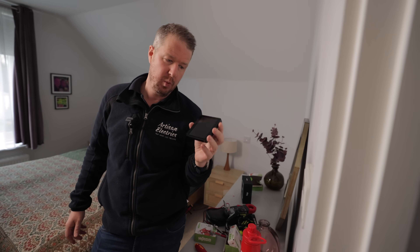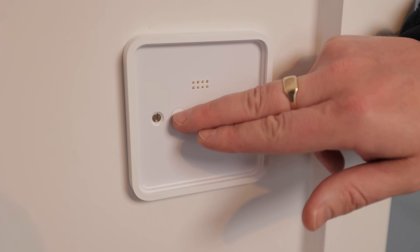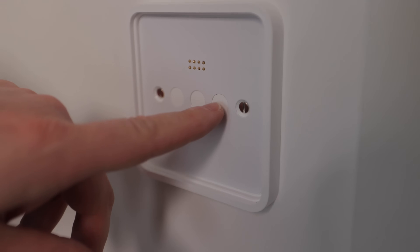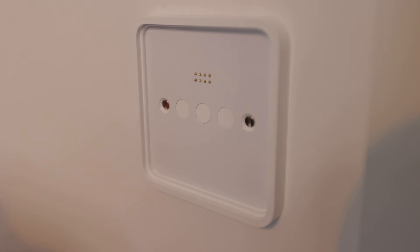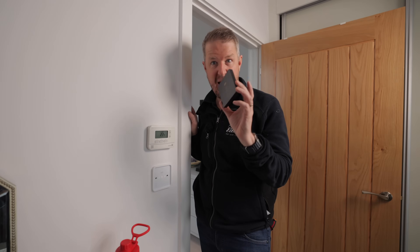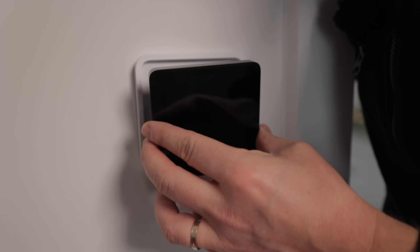Let me flick the circuit breaker back on and see if it works. Tuke have thought about everything — one concern might be: what if this screen smashes and you can't control your lights anymore? Well, they've got manual buttons on here so that for each switch gang you can still turn them on and off manually. If the worst came to the worst and the screen broke, you've still got a way to easily control your lights.